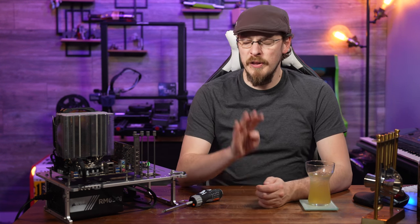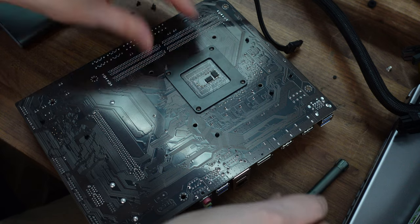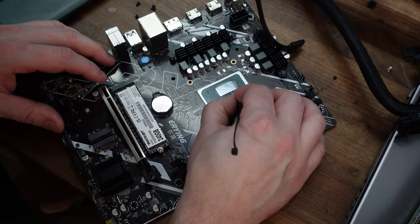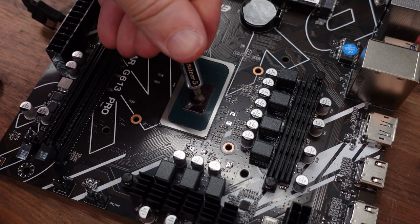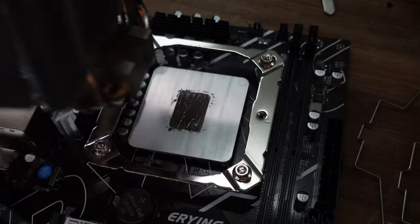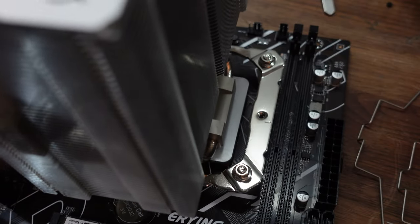The copper shim is held in place with four tri-wing screws on the back of the motherboard. Once those are out, the shim just falls off the front, revealing the Intel Tiger Lake die underneath. The stock thermal compound was covering the entire die and appeared to be making good contact, but I replaced it anyway with some Arctic Silver 5 — a bit old school, but it's always been a reliable option.